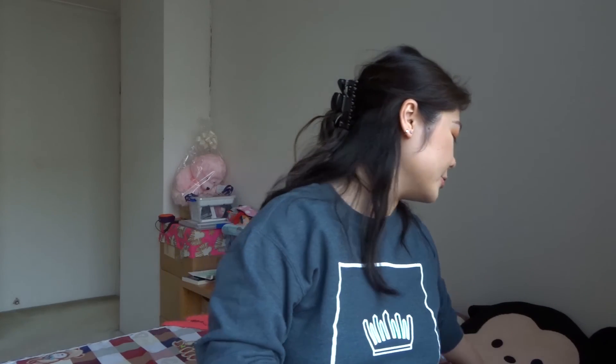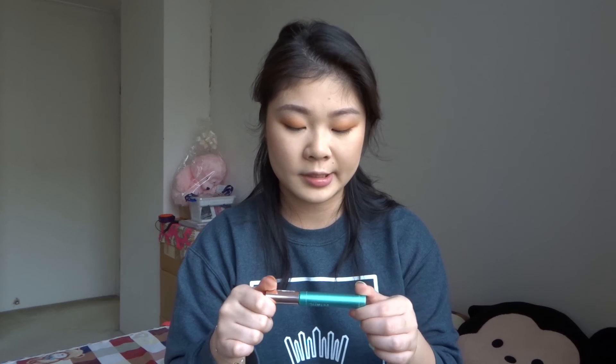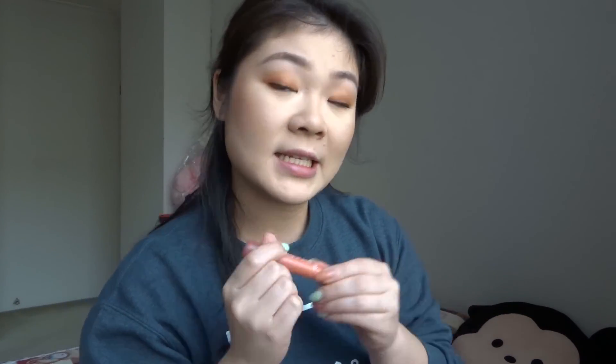For highlight I'm using the Becca Cosmetics and Jaclyn Hill collab in the shade Champagne Pop, bringing it up in a C-shape just below my brow bone. Then I'm grabbing my L'Oreal Paradise waterproof mascara. For lips I'm using a new ColourPop chubby lipstick called Just a Tint in the shade Rise and Shine.